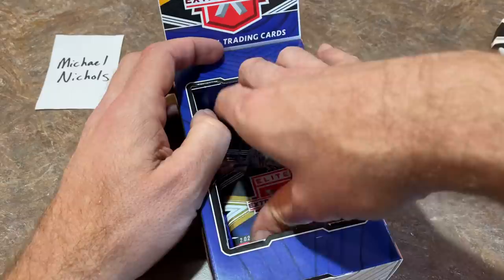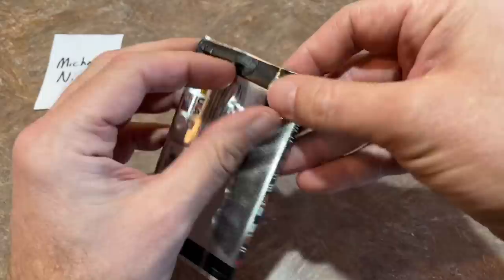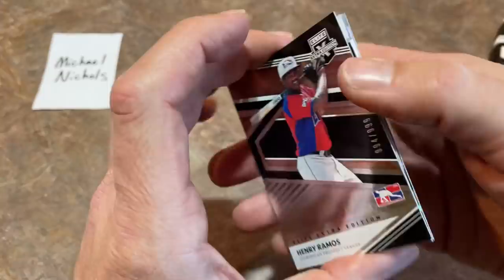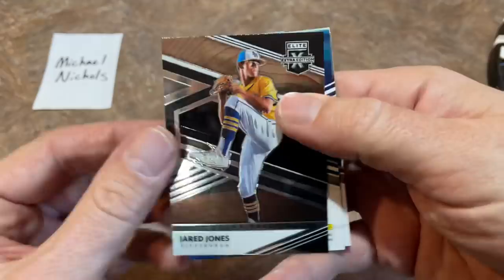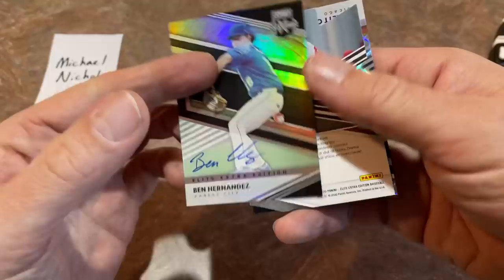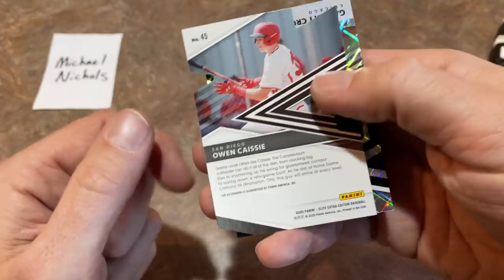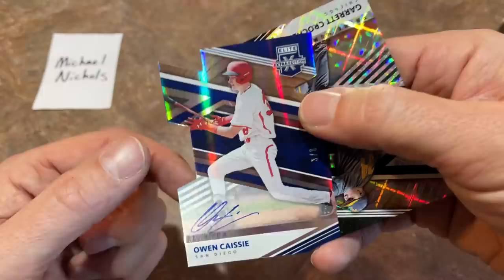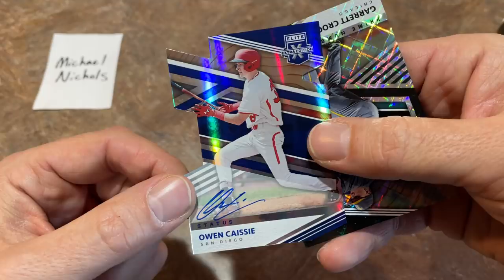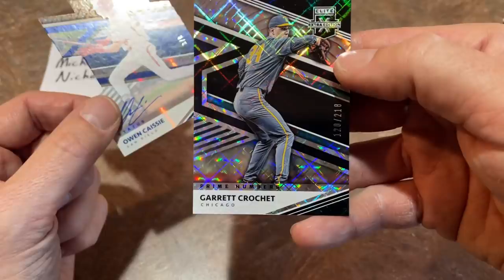We're down to our final pack of this preview video. Thank you for watching — hope you'll hit that thumbs up and the subscribe button. I'll probably get the Bowman Draft Sapphire video up tonight between 9 and 10 p.m. Eastern. We've got Henry Ramos as our first card, then Jared Jones — not Andruw Jones, who of course is the longtime center fielder for the Braves. Ben Hernandez is going to be the autograph — card number 41. And Owen Caissie is the final one, a low number out of eight — nice die-cut, though the corners on die-cuts are always tough to keep in perfect condition right out of the pack. Garrett Crochet out of 218 is our last card.